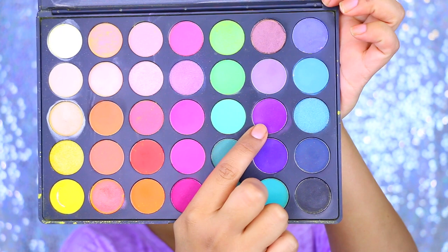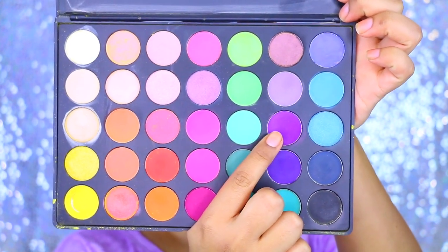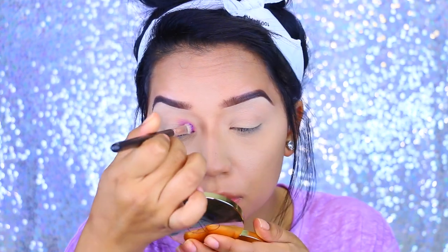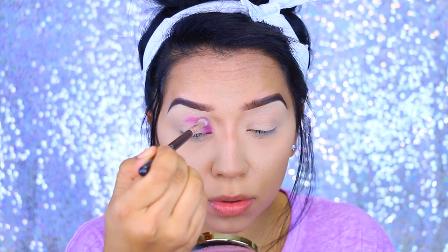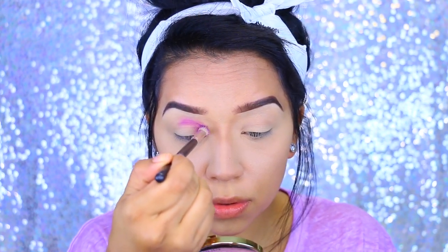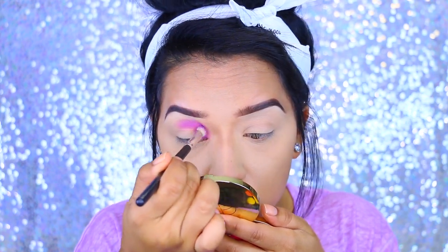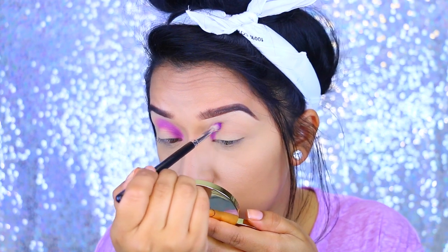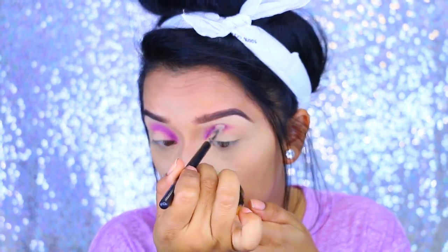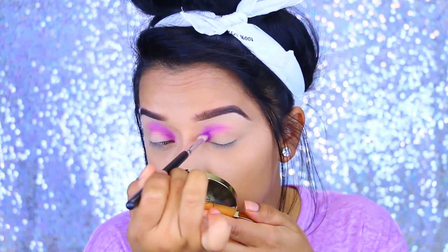I'm taking the Morphe 35B palette and I'm starting with this light purple color. I'm taking a fluffy brush and applying that to the inner corners of my eyes. This is a reverse smoky eye, so make sure that you're not bringing the colors too far out. We're really just concentrating the pigment and the color on the inner corners of the eyes. I go back a few times to emphasize the color so it's nice and bright.